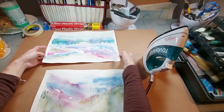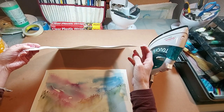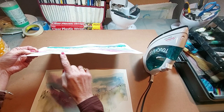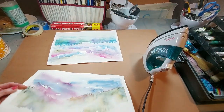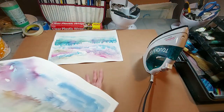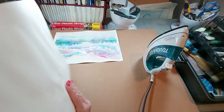We're back at the table. Here are the two paintings. If I hold it like this, you can probably see the waves I'm talking about in the paper. And this one — it's still pretty wavy. So we want to flatten these out.